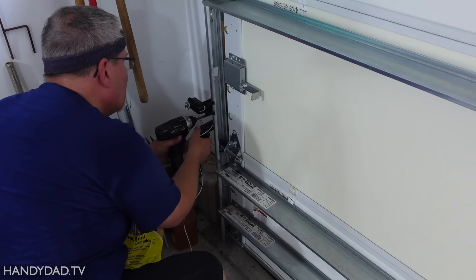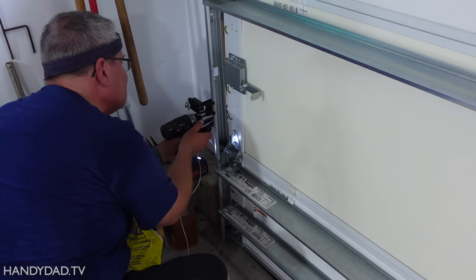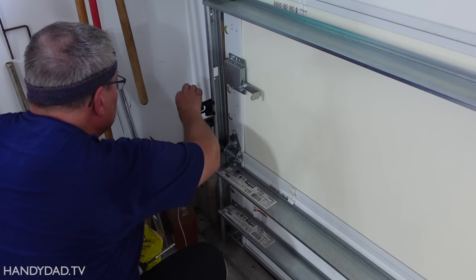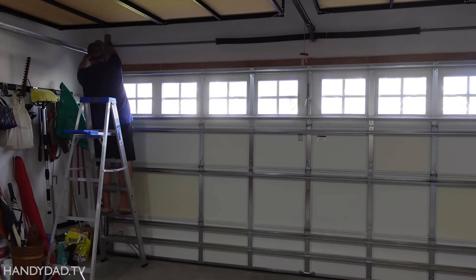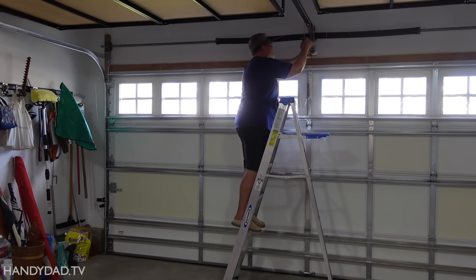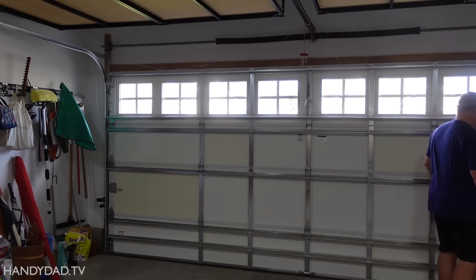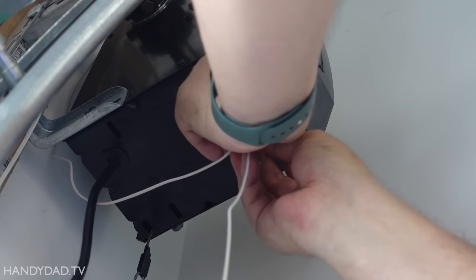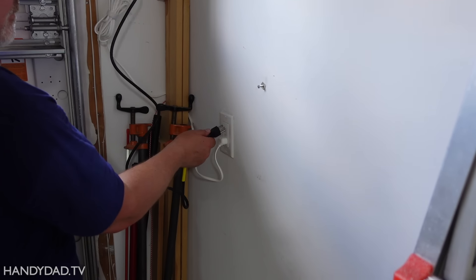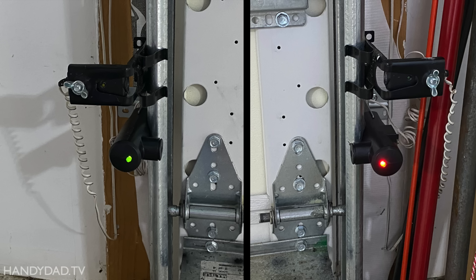Safety sensors need to be installed on both sides of the door. I initially installed the sensors at bumper height, but later moved them down to the standard 6 inches from the floor. I started with the left side because that had the longest wire. Be careful when using a staple gun because it can easily break the insulation and cause a short. If the sensors are installed correctly, they should both be solidly lit without blinking.